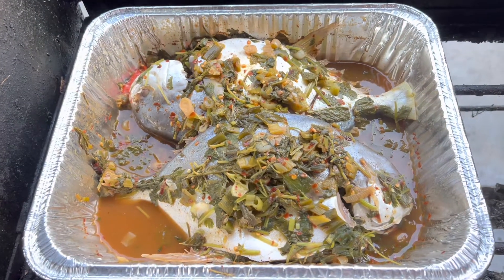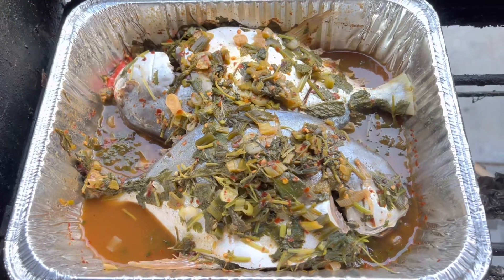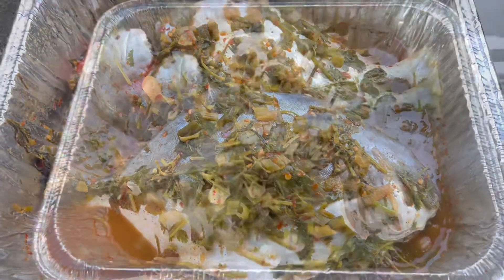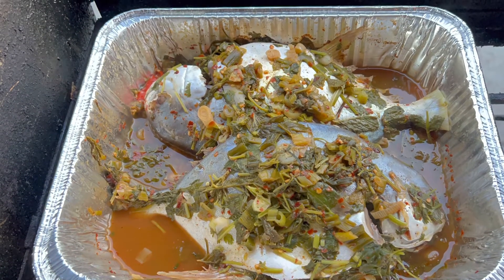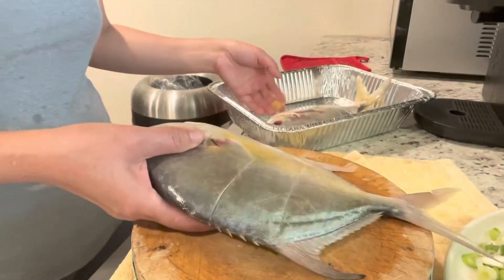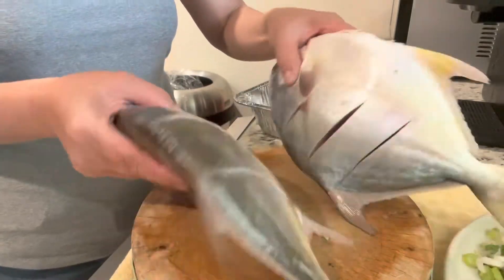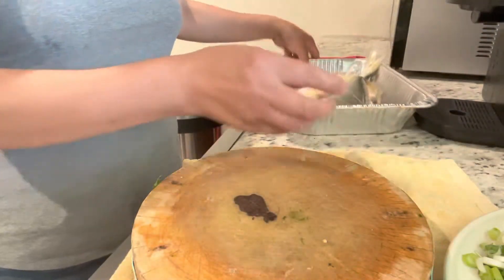Hello everyone, this is Nae Chan. Today I will show you guys one of my son's favorite dishes, which is cooked fish. Here I have two big fish. You can use any type of fish you want, but I'm using pompano because this is my son's favorite. Okay, let's get started.